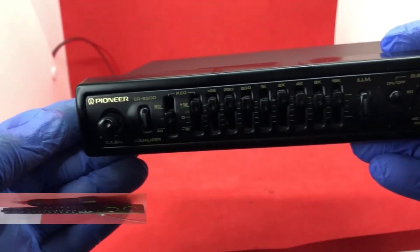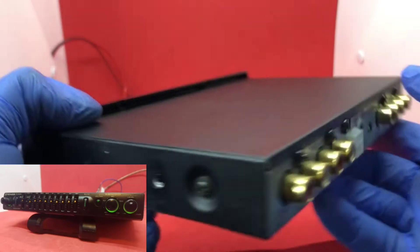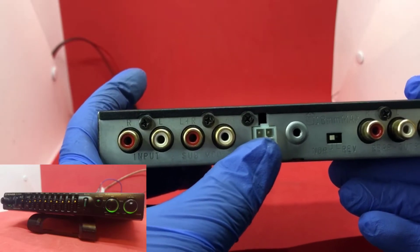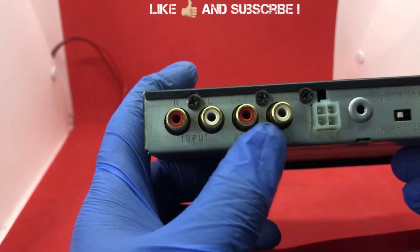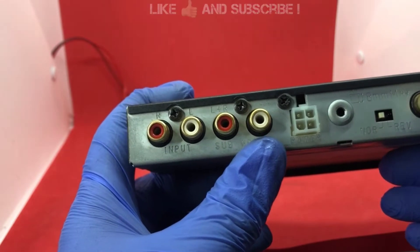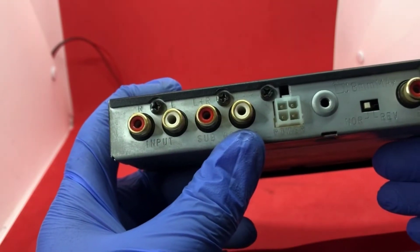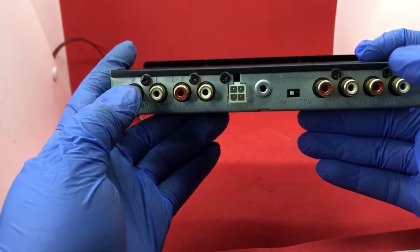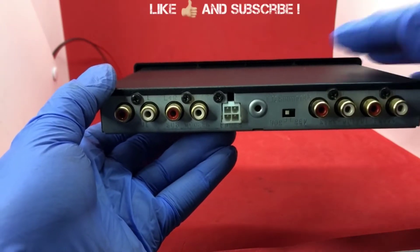This is the Pioneer EQ 6500 equalizer. I want to walk you through it — this is where the power goes. Here we have the input right and left, and we have the subwoofer terminals. Those two are the left and right subwoofers, and then we have the rear outputs left and right, and the front output left and right. The sound comes through the input here, gets processed, and comes out through the outputs.